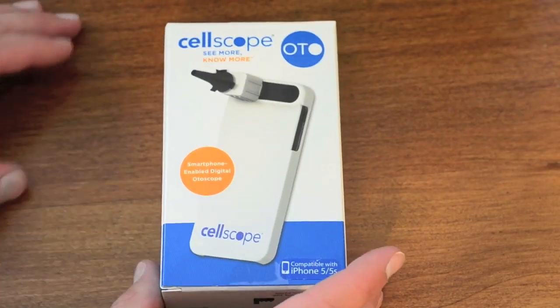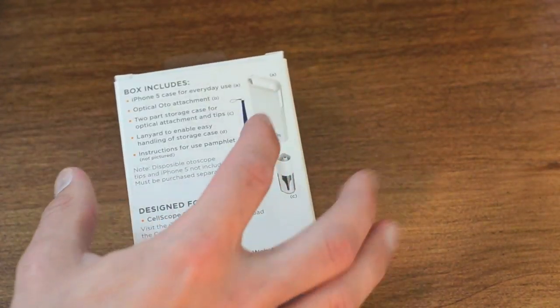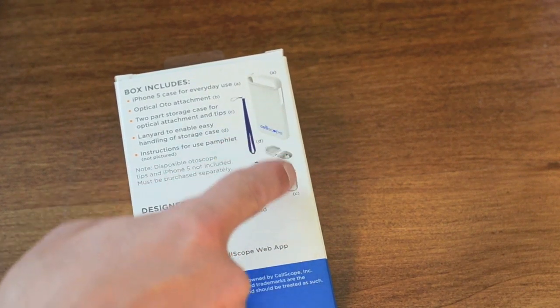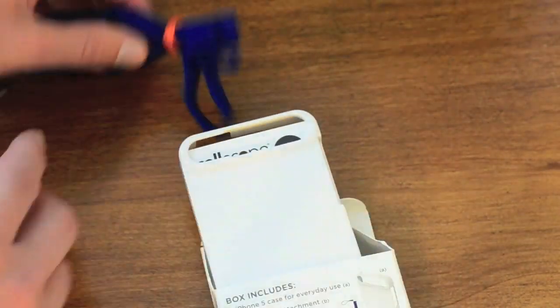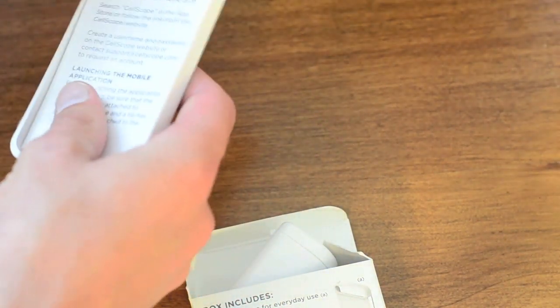I'd like to unbox this thing and give you guys a quick demonstration and show you what it's like. Here's the box, here's what's included: the case, a lanyard, the actual scope, and a storage case. Here's the lanyard, and here's the actual phone case itself.